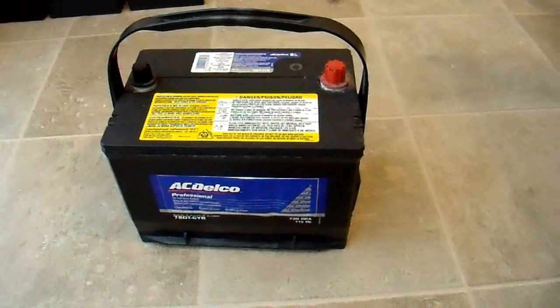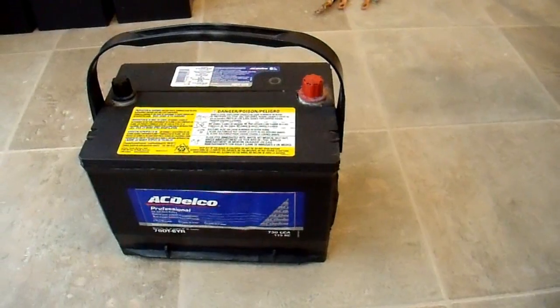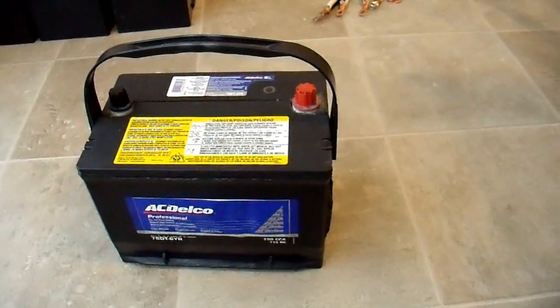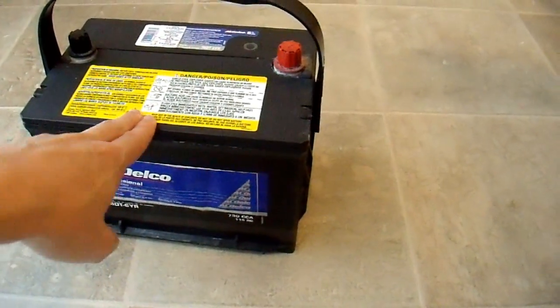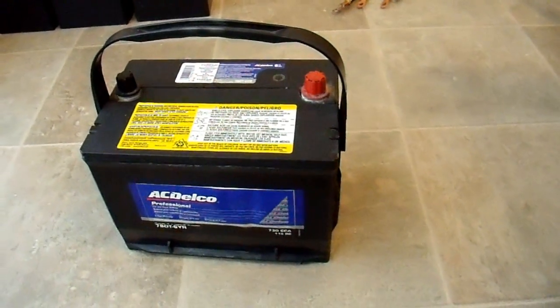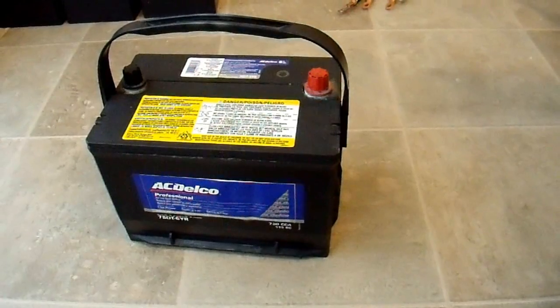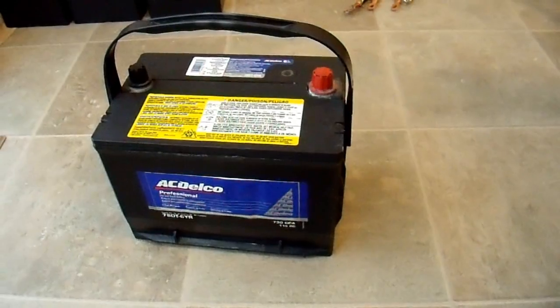Before I show you the new battery bank, I'll give you a brief history of the batteries I've used over the last few years. This is a standard automotive battery, Group 78, typical in GM vehicles. This one is about nine years old, which is why it was removed from service, but it still works so I kept it. It will run inverters, but not for very long, and the battery itself won't last long either. Not recommended, but that's what most people have.